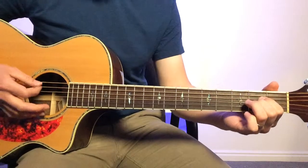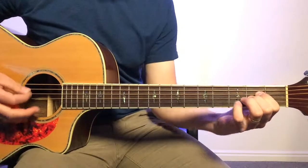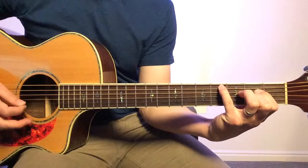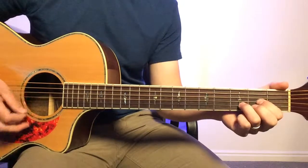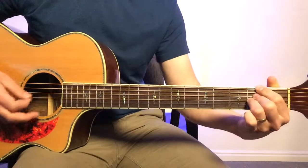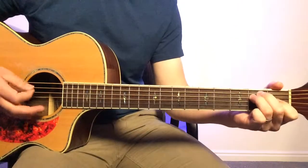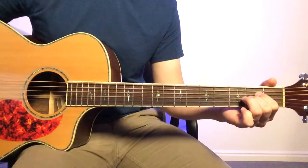A little bit slower: C sharp, D, D2, then continue the pattern like that.